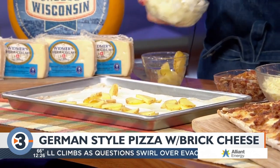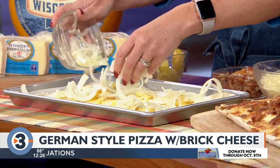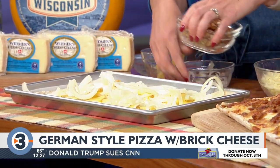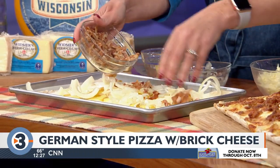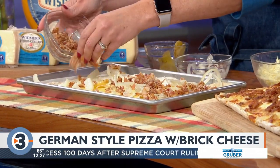So we have some potatoes, lots and lots of sautéed onions — that's probably what you're smelling — sautéed onions on top of that. And then everybody loves bacon as well, so there is some crispy bacon that we're adding to this recipe. Give it lots of flavor, lots of protein.